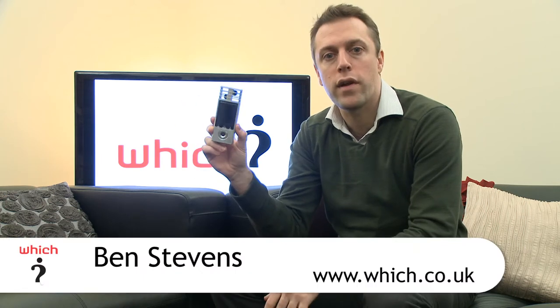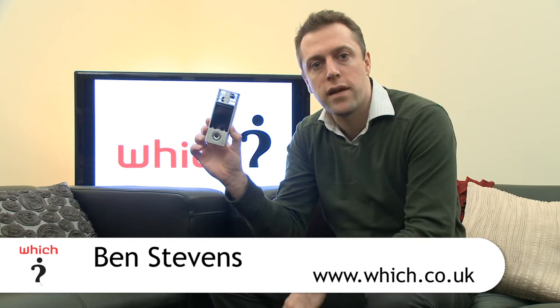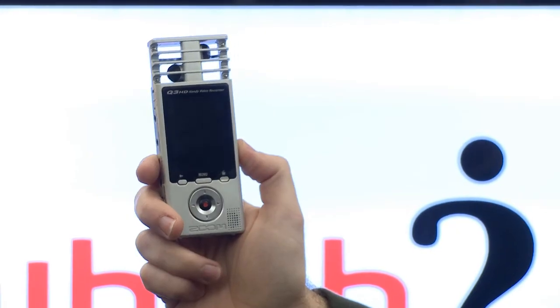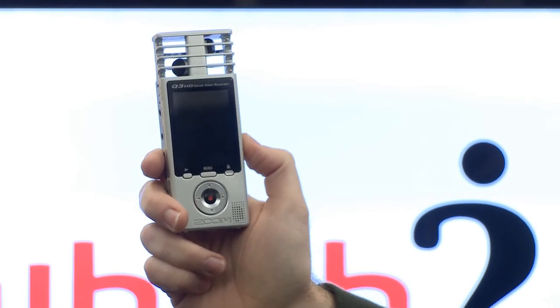This is the Zoom Q3 HD. Zoom is well known for its audio recording devices. We took a first look recently at the Zoom Q3, which was an audio and video recording device, and the Q3 HD, as its name suggests, can capture video at full HD resolution — that's 1080p.